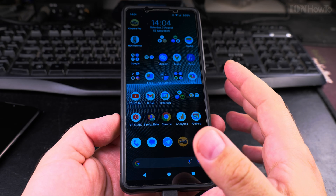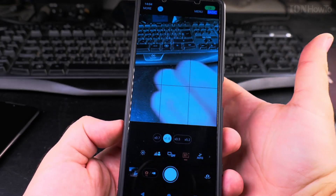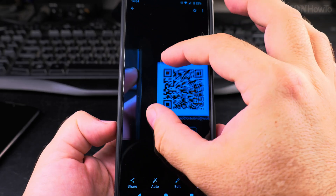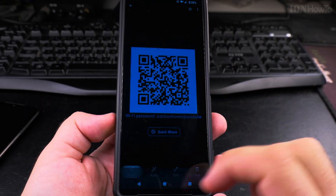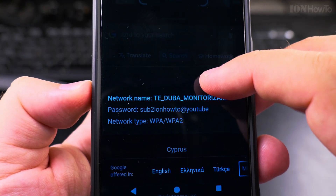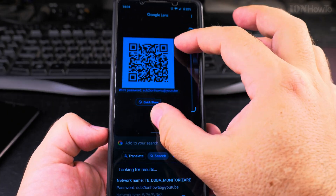If someone sends you a screenshot of a QR code and you don't have another phone to scan it with the camera, the best approach is to open the Gallery, go to the QR code image, press Share, and then select Google Lens. Google Lens will read the QR code for you — if it's a Wi-Fi password you'll connect to the network, or if it's a link it will open the link.